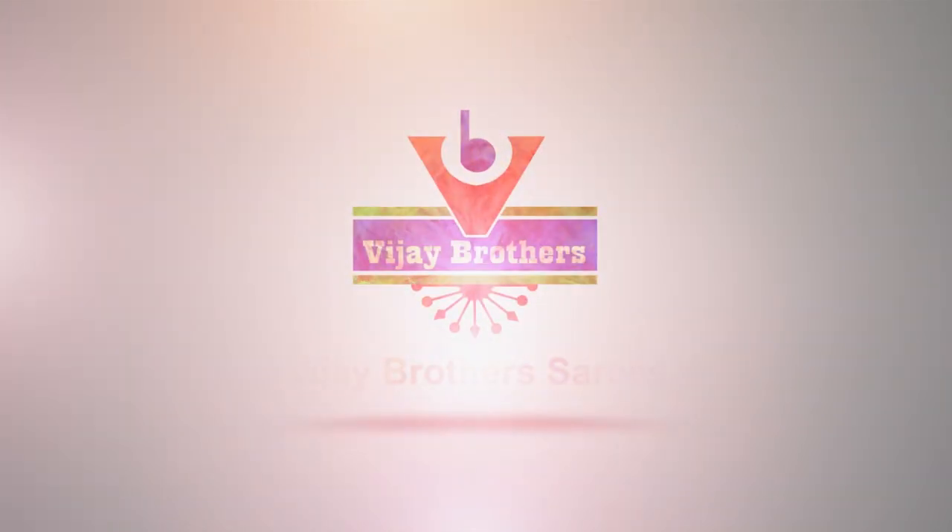Hello! Hi! Welcome to Vijay Brothers YouTube channel! At Vijay Brothers, we have upadam sarees, kuppadam sarees, patto sarees, silk sarees — there are different types of sarees that I want to show every day.